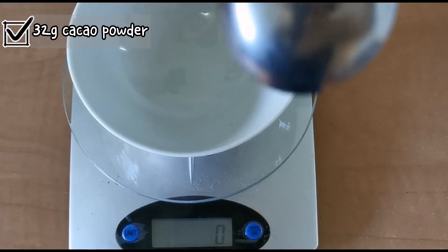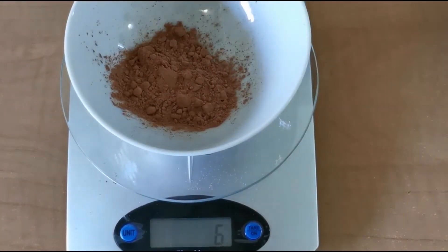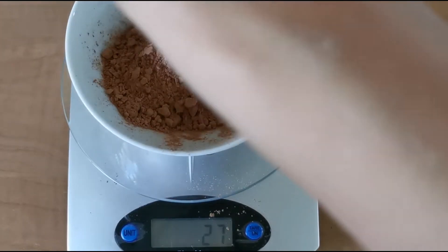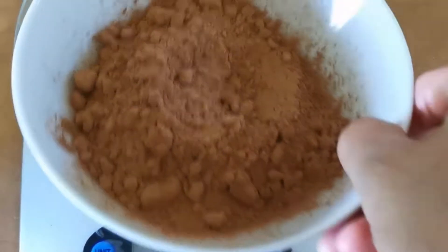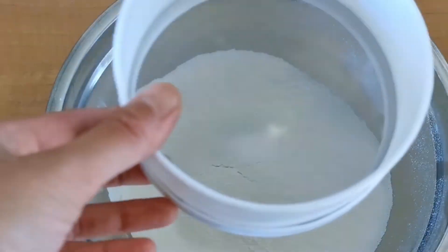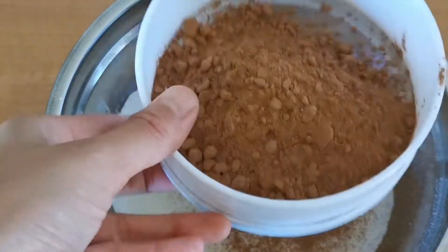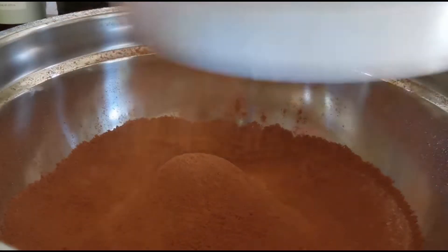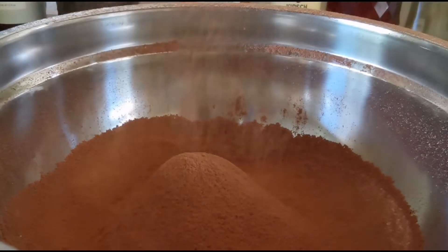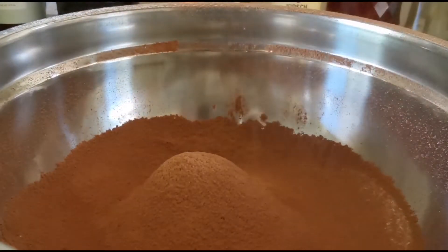Then I move on to measure and sift the cocoa powder. This part is fun because it just adds color to the mountain. It's harder to sift the cocoa powder because it has a lot of lumps. But look at the mountain — it's snowing.